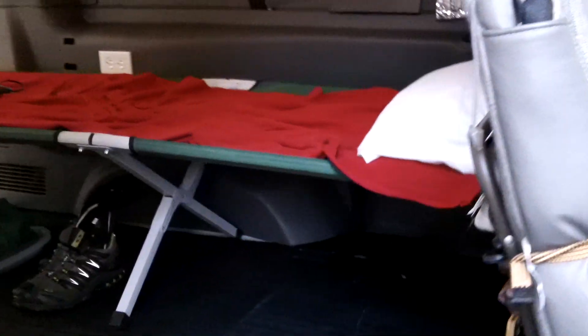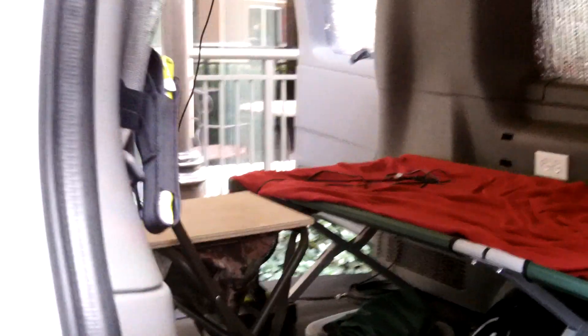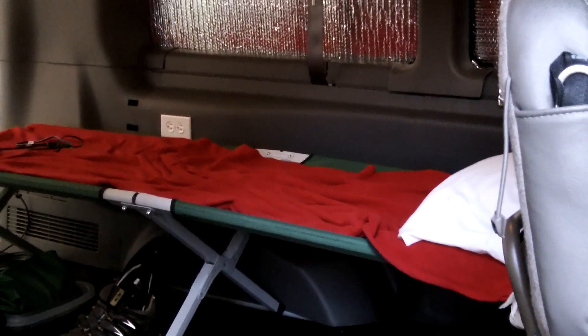I just wanted to get you guys an update — I know I haven't done a video in a while, been real busy. I really like this setup with the cot: it gives me the ability to still sleep there, fold the cot up if I need more room, store a bunch of stuff underneath in some totes, and go camping with the whole floor area open. Let me know what you think, guys. Appreciate you watching — take care, stay ready, now more than ever. Anthony signing off.